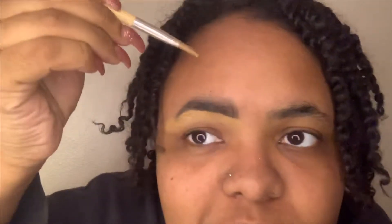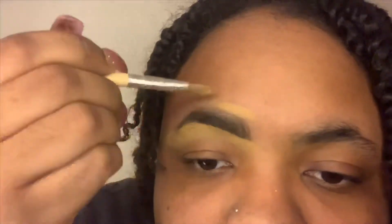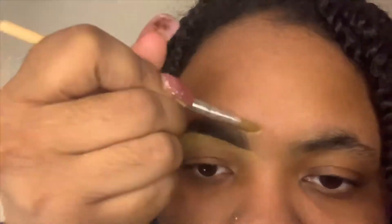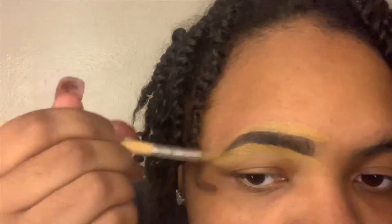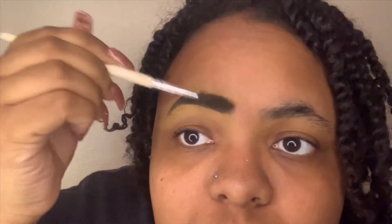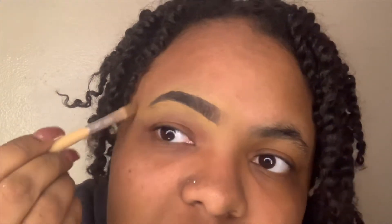If you're using a very light concealer, I'd advise you to go in with your foundation on top of the brow. Since I'm using a darker concealer that matches my skin, I'll go back on top with the same concealer. Then I go back in with my spoolie and blend it out to make it look like a natural start to the brow. Blend out the outer edges so there are no harsh lines. This is why I do my eyebrows first, then foundation, so it all blends together.